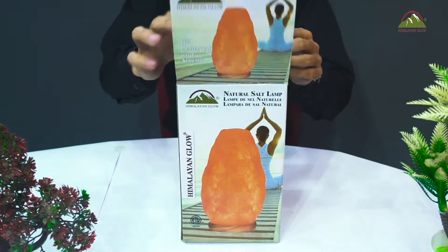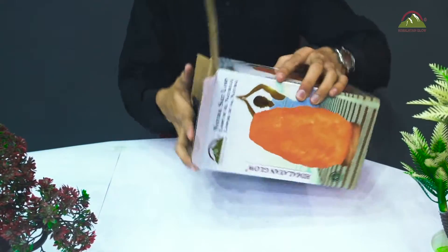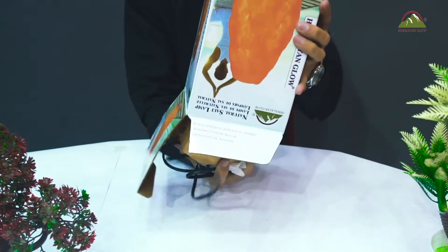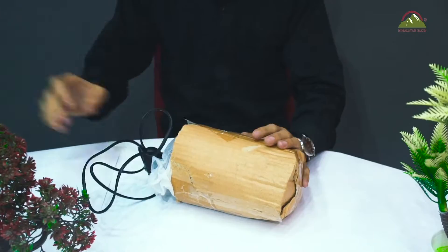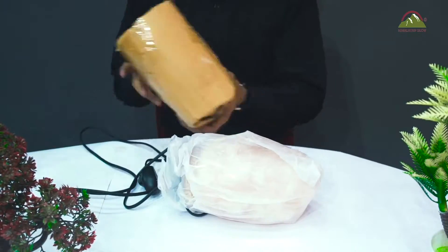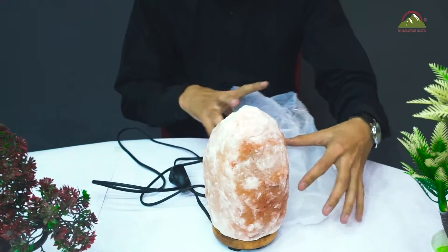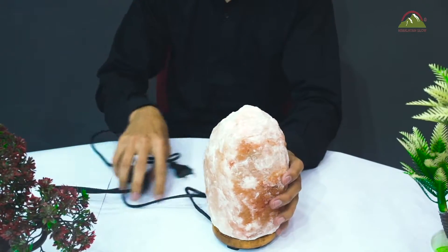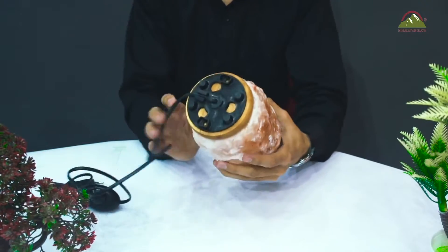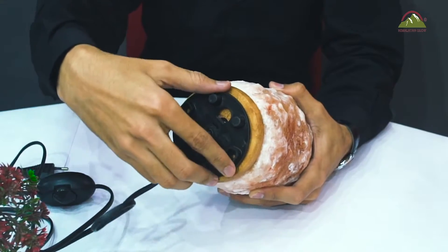Today I'm going to show you how to change the salt lamp bulb. This is what our product is supposed to look like. You can see the black cord attached to the wooden base of the salt lamp.